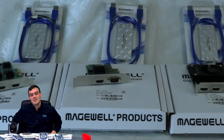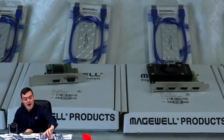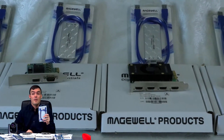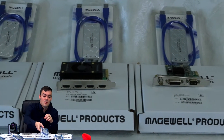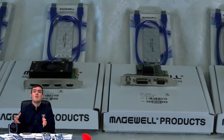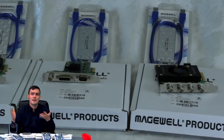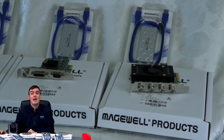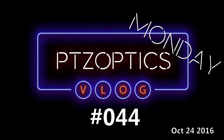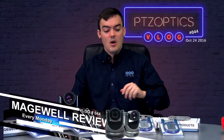Hello everybody, Paul Richards here with PTZOptics. In this video we are opening the box of the popular Magewell frame grabber. We have been doing a complete overview of all the Magewell products and this one in particular is the HD SDI to USB 3.0 — part of vlog number 44. So let me go ahead and zoom into this product.